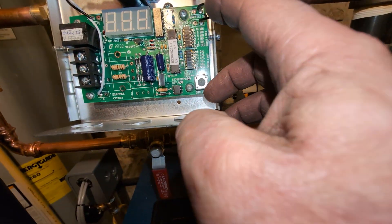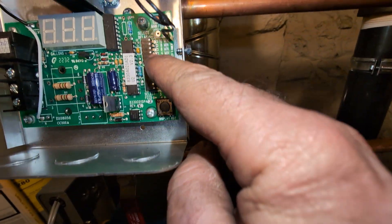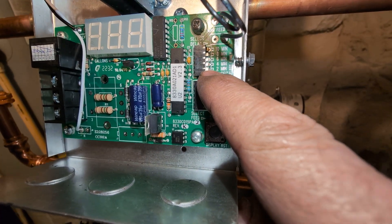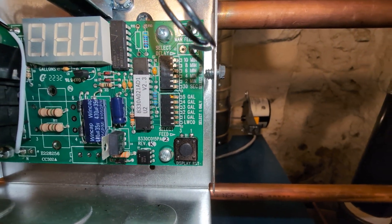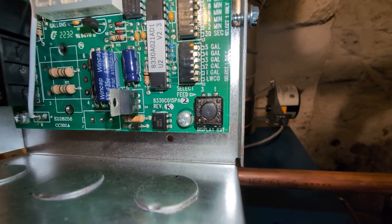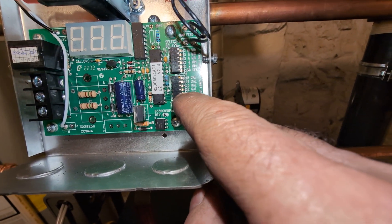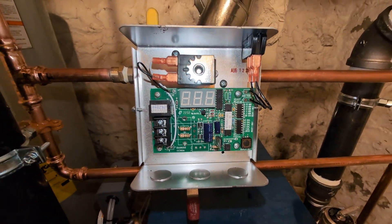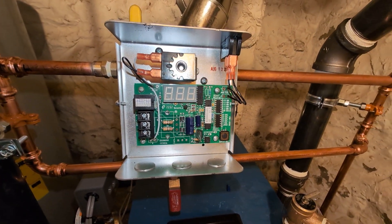Right now it comes set from the factory at a two-minute delay — that dip switch there is depressed and it's set for lower cutoff. We're going to probably change that to a one-gallon, two-minute delay and see how that works out.